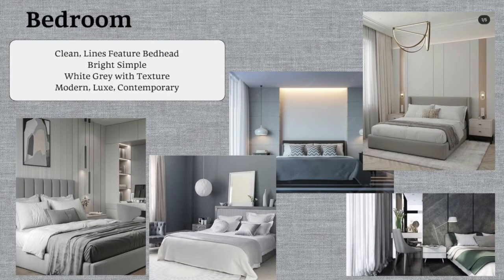Moving on to the bedrooms — pretty much quite similar. We want a feature bed head, sticking with the same color palette and those clean, minimalist lines. The bedroom will probably have a lot more fabrics, and we want to go for a variety of textures to add coziness to the room. You'll also notice a lot of vertical lines, because we want to give the illusion and sense of height. HDB may not have tall ceilings, so you really have to amplify the space — and of course we're going to do day and night curtains as well.